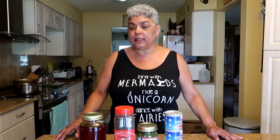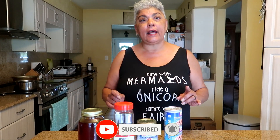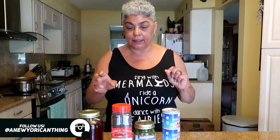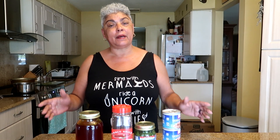Hey guys, it's Suzette from A New Yorkan Thing Kitchen. Welcome! Today I want to go back old school with this whole thing with sazon. I was on my food truck and I ran out of my sazon, and I'm like, oh my god, what am I gonna do? And I remembered that I had achote because I use it to make pasteles.